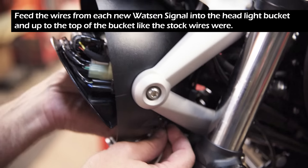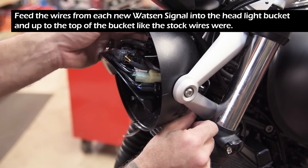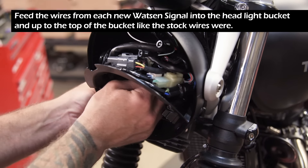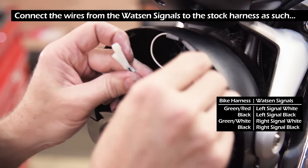Feed the wires from each new Watson signal into the headlight bucket and up to the top of the bucket like the stock wires were. Connect the wires from the Watson signals to the stock harness as such.